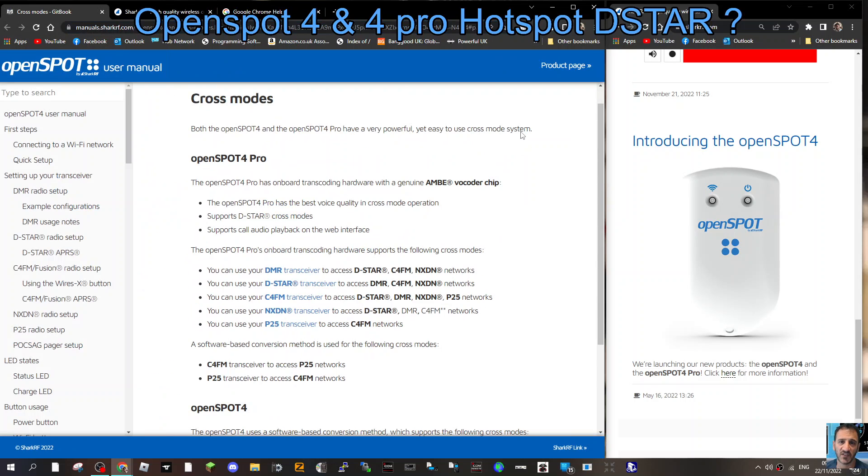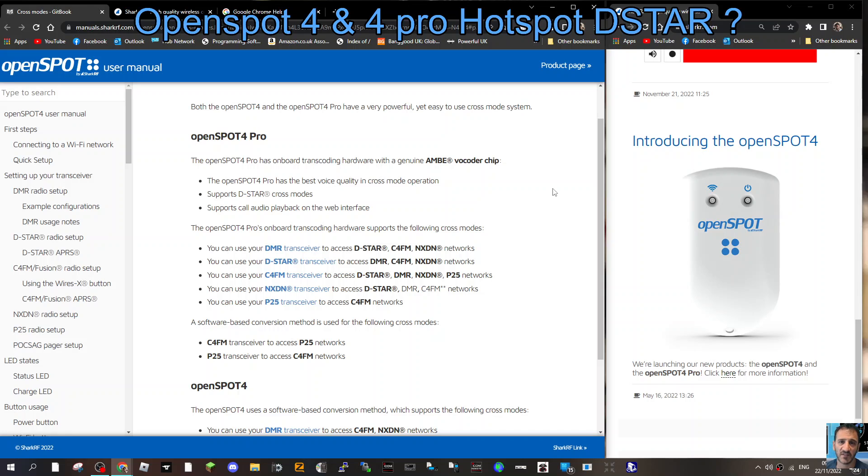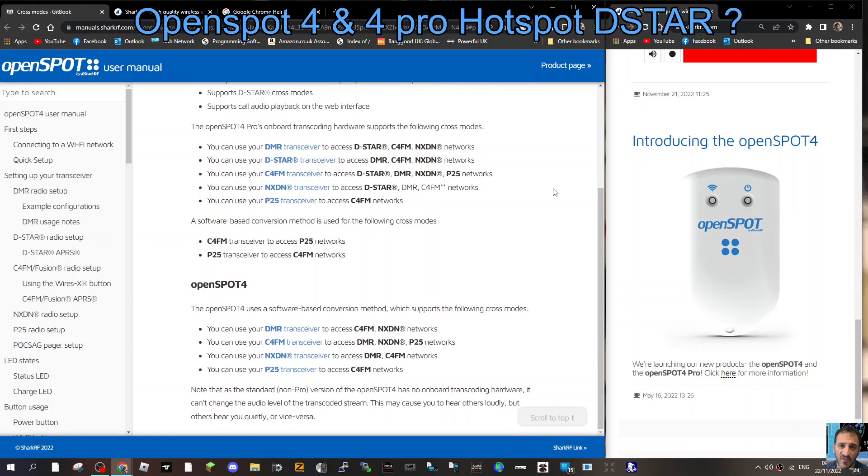I've emailed SharkRF and they came back with a link that gives clear information. Both the OpenSpot 4 and the OpenSpot 4 Pro do cross-moding, but if you want full cross-moding with DSTAR included, the OpenSpot 4 will not do this. It lists here that the OpenSpot 4 is a software-based cross mode.